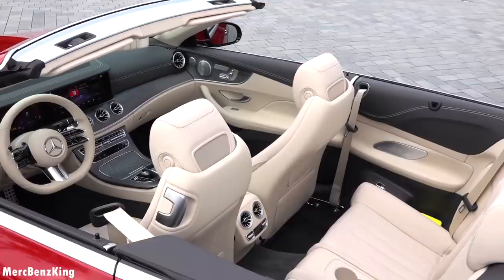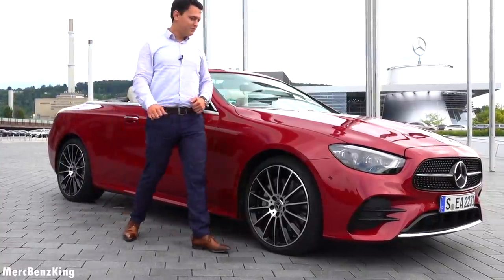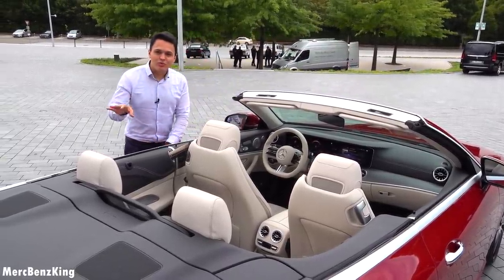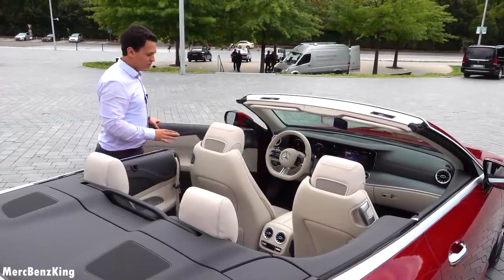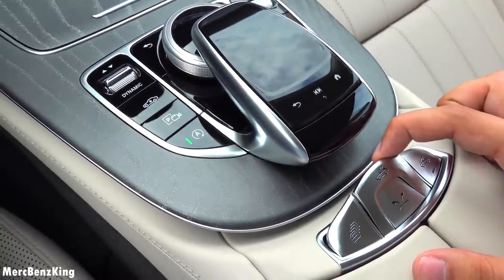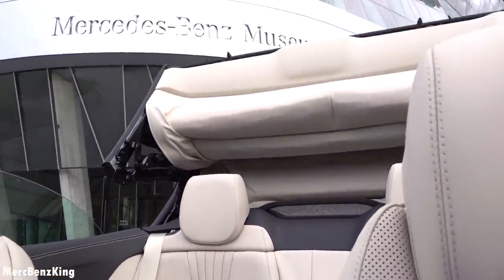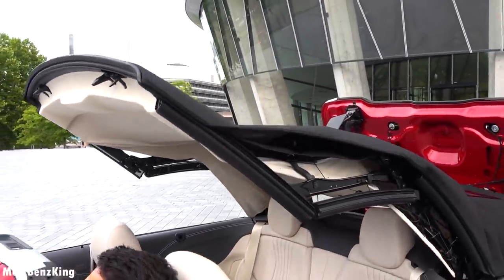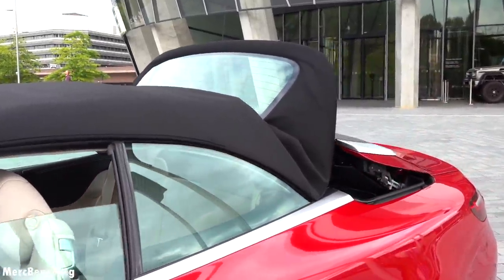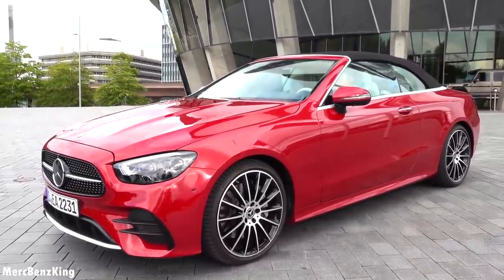Furthermore, of course, the cabrio roof is already open. It is a little bit too cold for the roof to be open while driving so I will close it immediately with the button here — the center console and the window is closed — so let's buckle up.